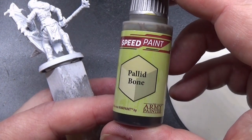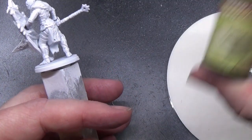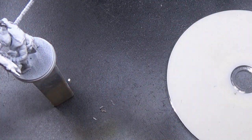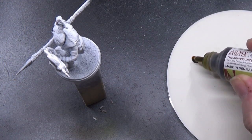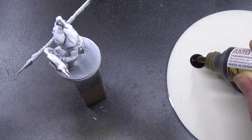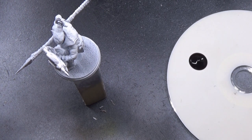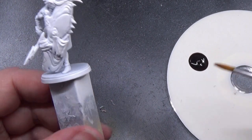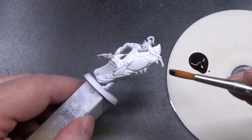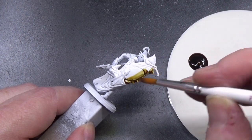Yes, so we're going to start off with Pallid Bone. Now, as you know, these speed paints have a couple of pre-installed agitator balls, so that comes in handy. Now, we'll just plop a good amount of this on the CD palette. We may need to come back into that a bit later, but we'll find out as time goes on. And let's just give this a try.